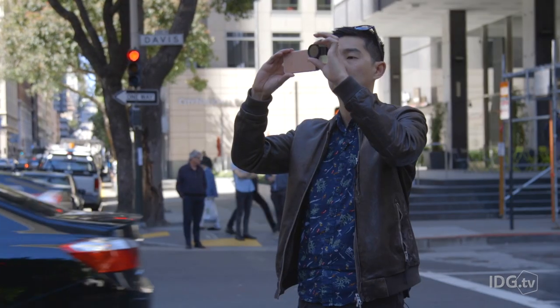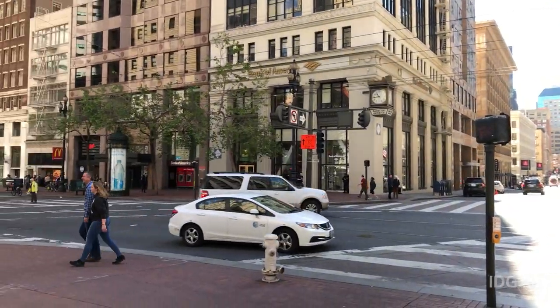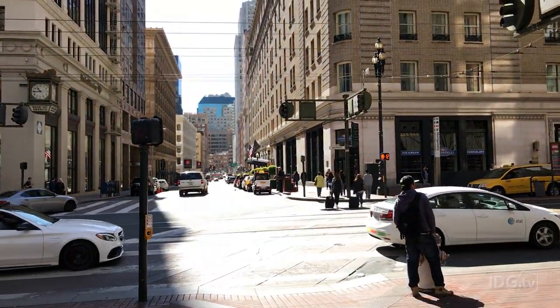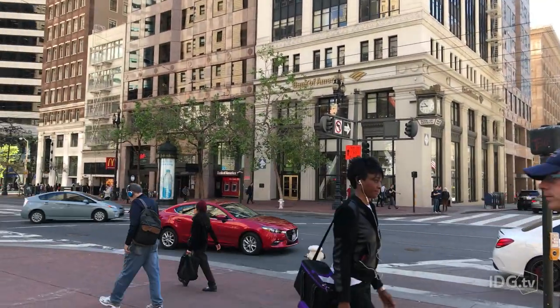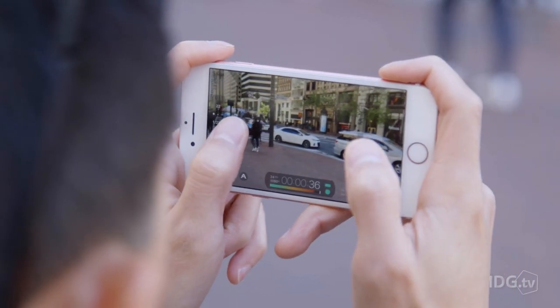Normally the iPhone shoots in full auto, which can cause ugly transitions. For example, when moving the camera from a brighter subject to a darker one, the exposure would adjust and the focus might even jump around as the phone tries to guess what you're looking at. Filmic Pro lets you eliminate that by giving you manual control.